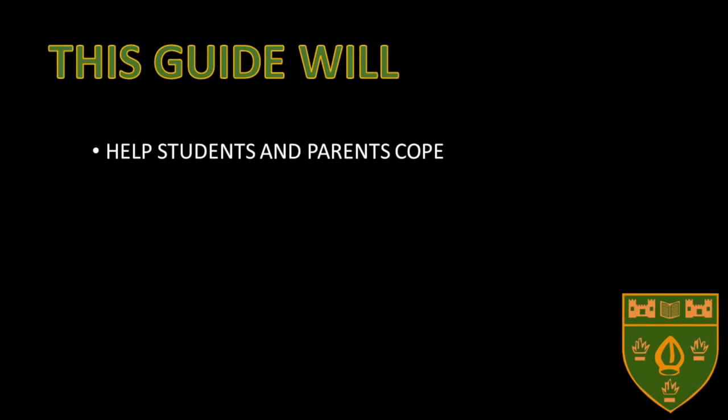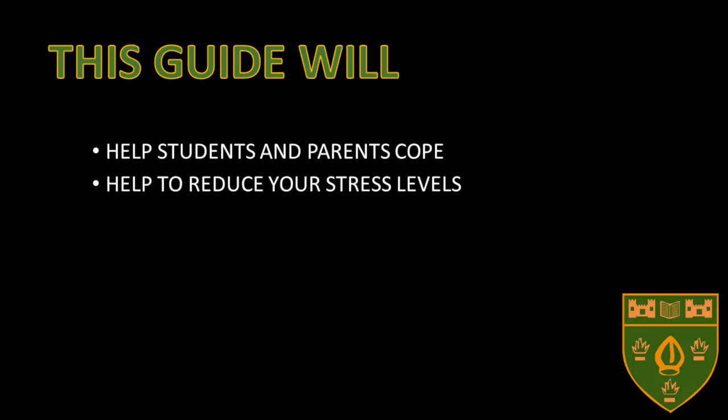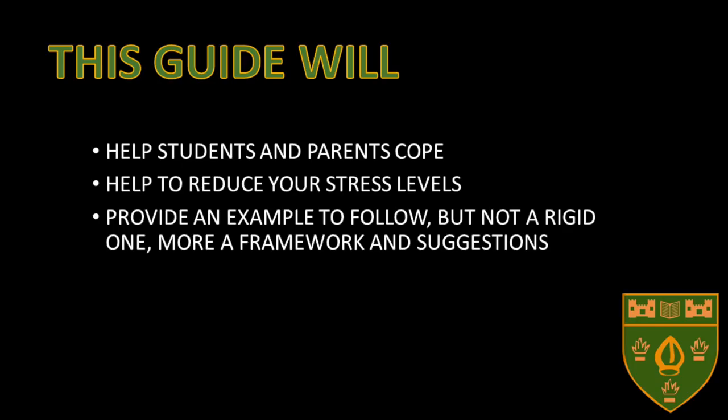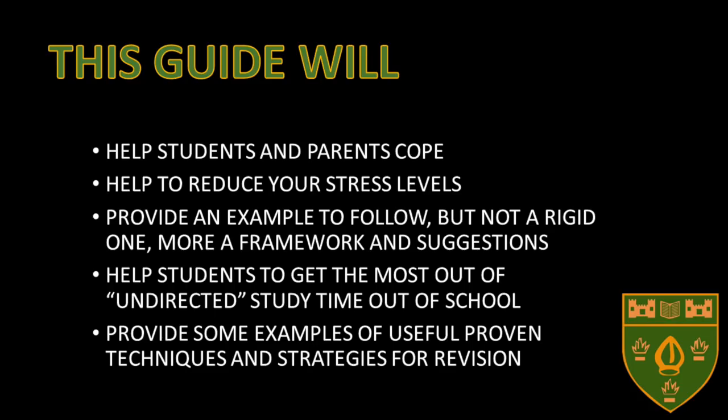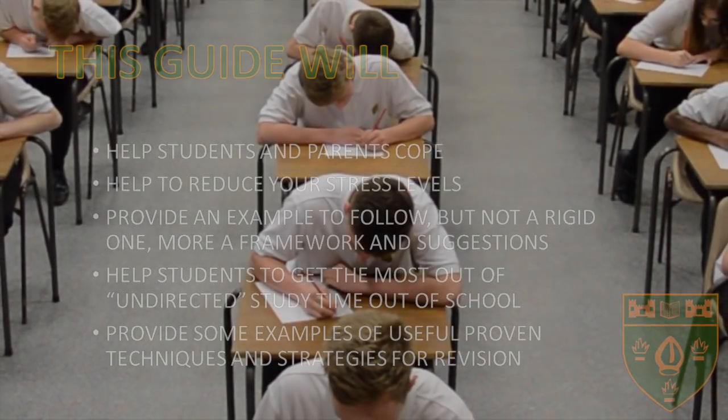This guide is for you and it's for your parents. It's designed to help you and your parents cope, help you reduce your stress levels, provide an example to follow but not a rigid one. It will also help you get the most out of your undirected study time outside school. Finally, and perhaps most importantly, it will provide you with some examples of useful proven techniques and strategies for revision.